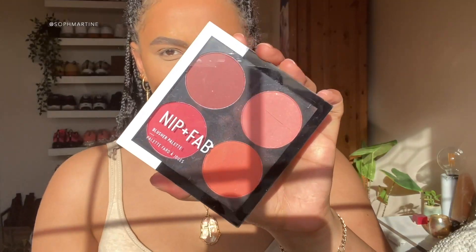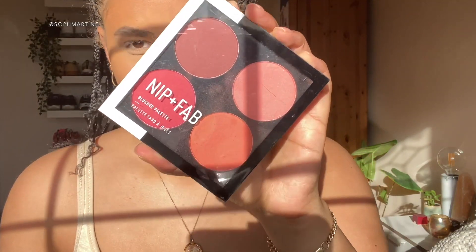Next, one of my favorite bits at the moment is blusher! This Nip and Fab Blush Palette is literally the cutest thing ever. I'm going to take a combination of these three here and just dab on my cheeks. I love blush these days!